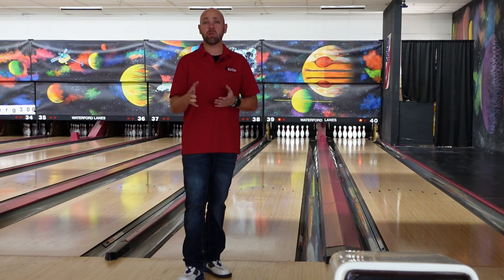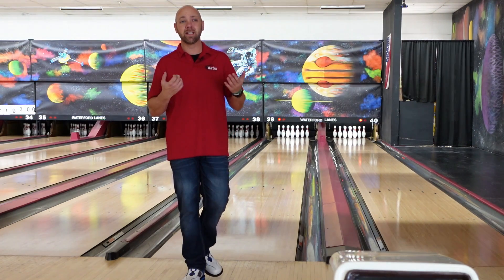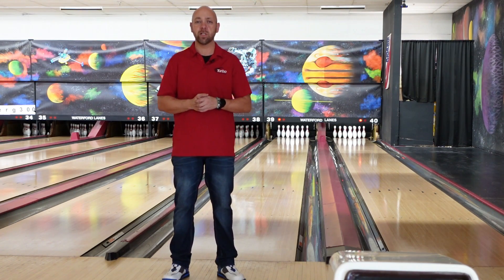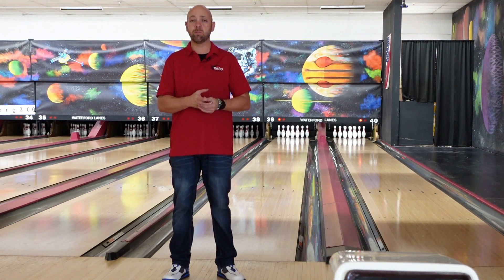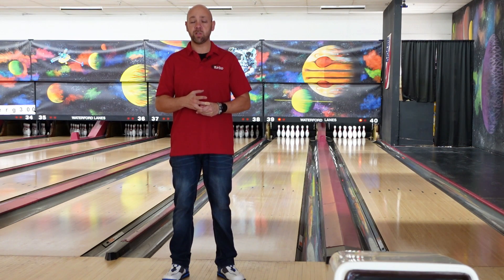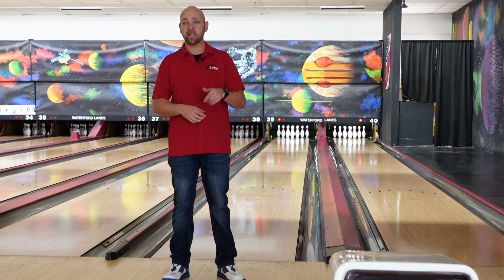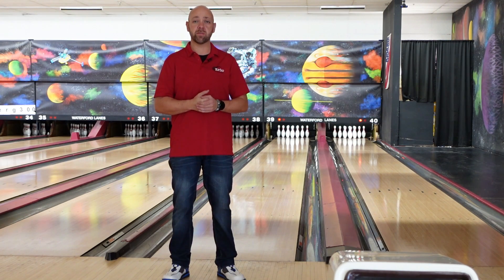First up, make sure to subscribe. Hit that subscribe button — about 60% of my viewership comes from non-subscribers. So hit that subscribe button if you haven't already, and make sure to click that join button as well for your chance to win bowling balls. I'm giving away two bowling balls coming up this next weekend from the U.S. Open. There's going to be a link in the description for you to sign up so that you're eligible for winning these two balls of choice.